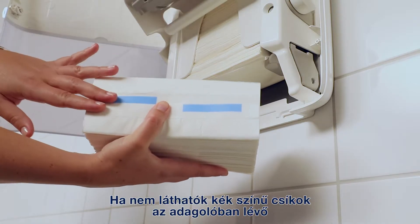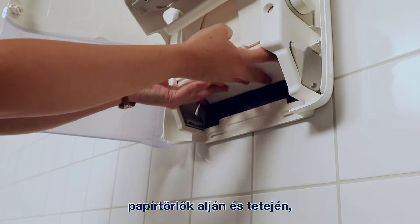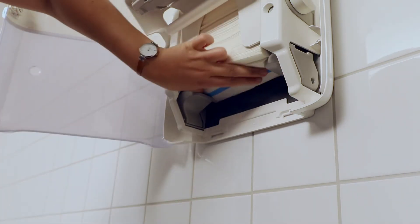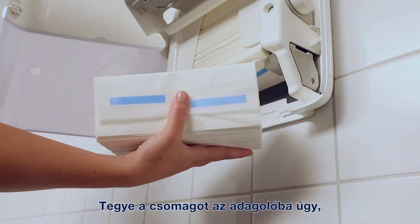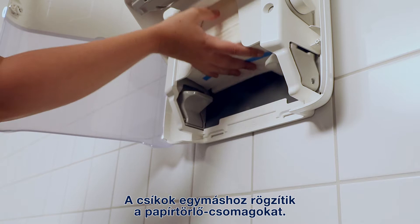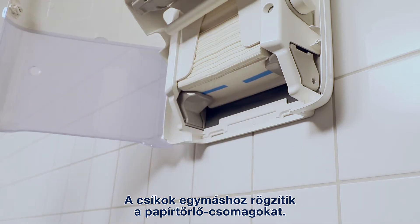If you don't see blue strips on the bottom of the hand towels already inside the dispenser, remove some so that the strips are visible. Place the bundle in the dispenser so that the blue strips meet each other. This assures a strong connection between paper towel bundles.